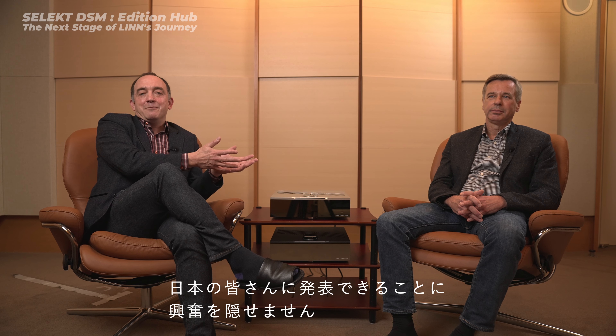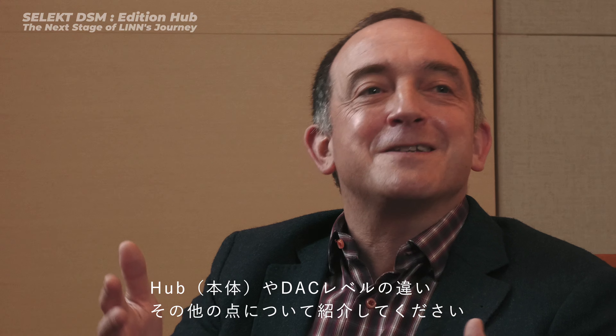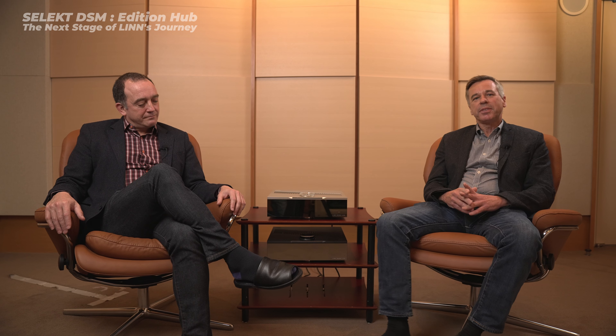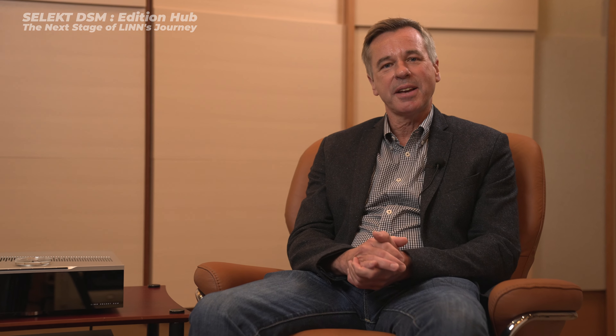There's really nothing else like it. That's why we're excited to launch Select DSM Edition Hub in Japan. Steve, could you talk through all the options that are now available for Select DSM — all the different hubs, DAC levels, and everything? Sure. In October we launched a new set of high-performance upgrades for Select DSM.